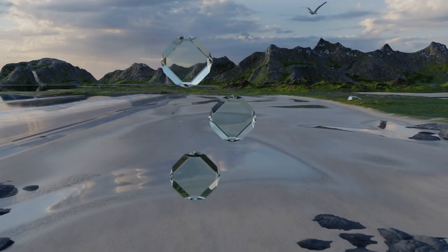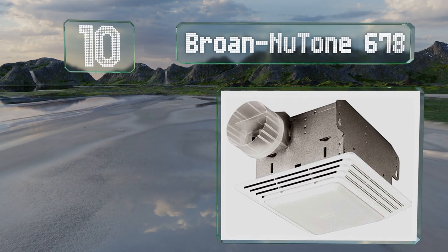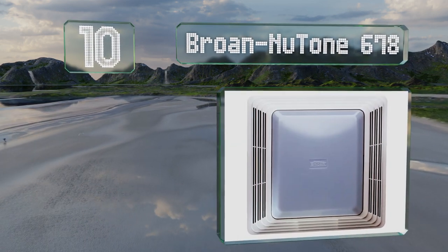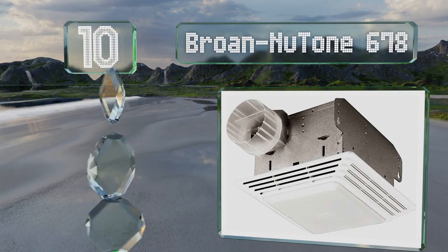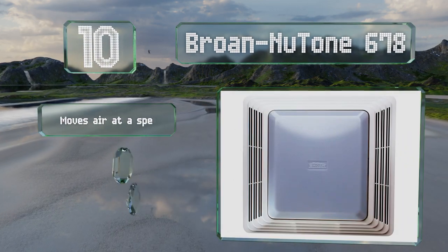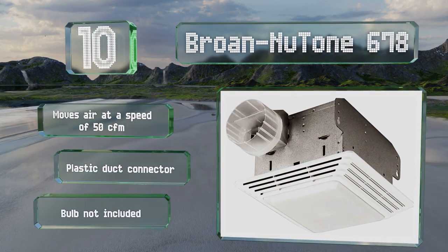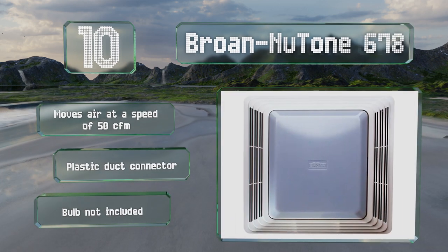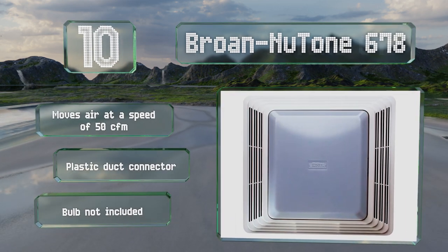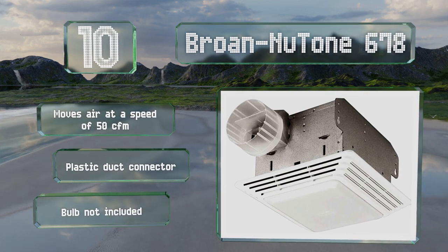Starting off our list at number 10, recommended for rooms smaller than 45 square feet, the Broan Nutone 678 accepts up to a 100-watt bulb which can brighten up a tiny space. It's a Type IC unit, which means you can safely put it in contact with insulation. It moves air at a speed of 50 cubic feet per minute and comes with a plastic duct connector, however it doesn't come with a bulb.